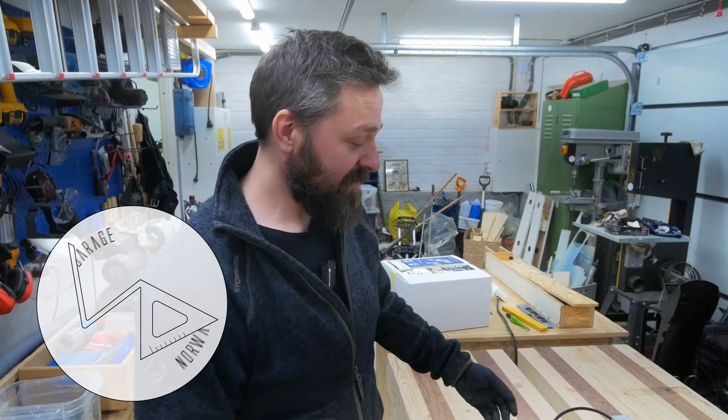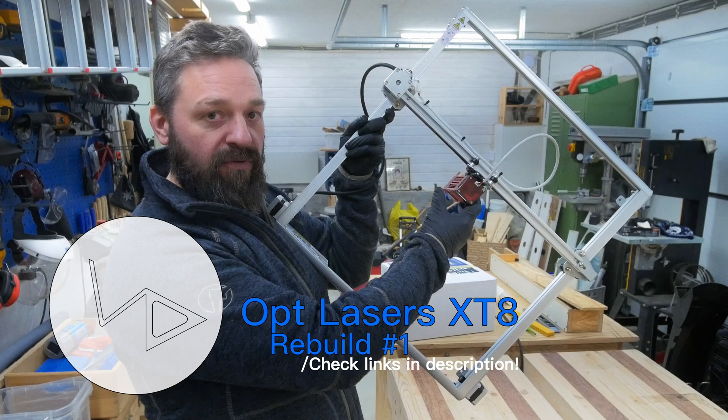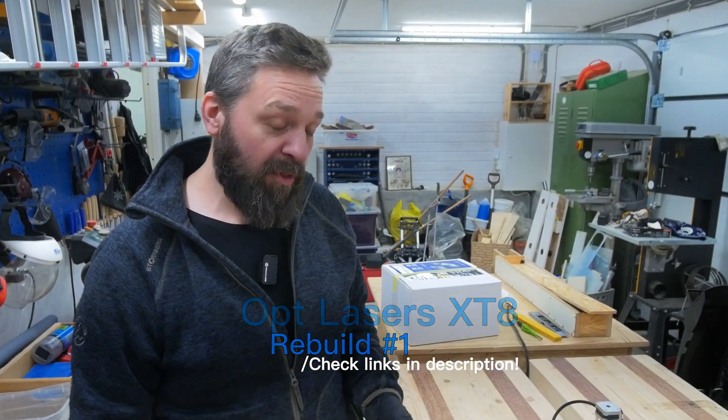Hi and welcome to another episode of Willis Garage. Today I have a fun project. I have this Ofero Laser 2. This is a laser from Auteur. It's a good laser, but it's not the most powerful thing in the world.